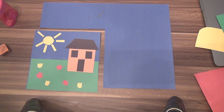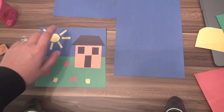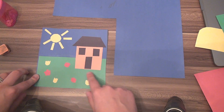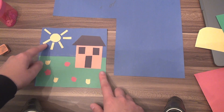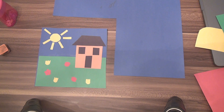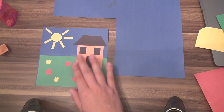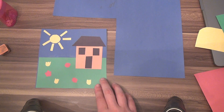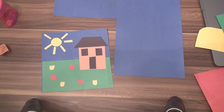For this project, your goal is to use construction paper to make a picture that shows some part of your life. In my example, I have a house with grass, flowers, and the sky with a sun. You could do your house, or anything that represents your life — like a baseball or football field if you play a sport, or a field of flowers if you like gardening.